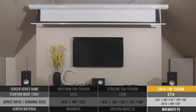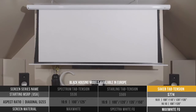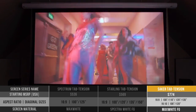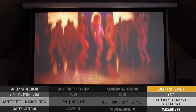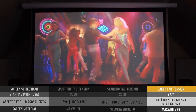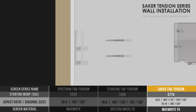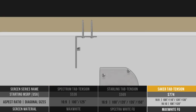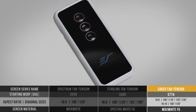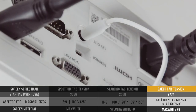Lastly, there's the Saker tab tension, which starts at $774. It utilizes the max white FG fiberglass 1.1 gain material, and the FG material also has a black backing for enhanced brightness and enhanced visual contrast via masking borders. Like the Starling, the Saker has extra top drop to accommodate high ceilings and can be flush mounted to walls or ceilings. It comes with all your control needs: an infrared and radio frequency remote, a detachable three-way wall switch, and a 12V trigger that allows it to rise and drop as you turn your projector on and off.